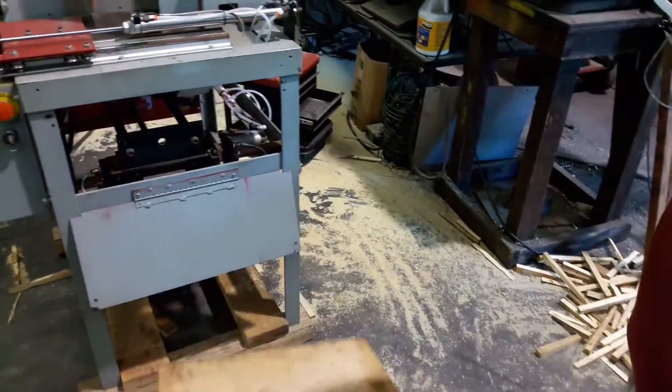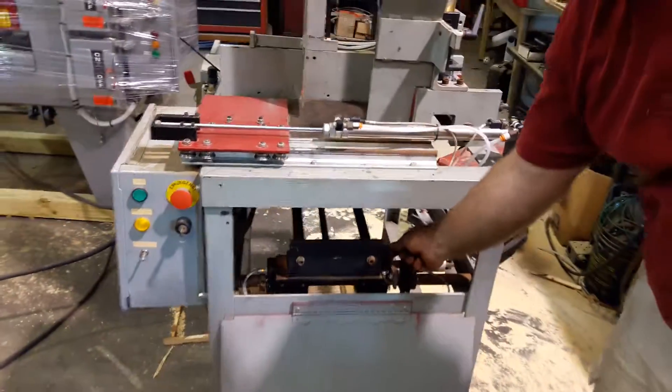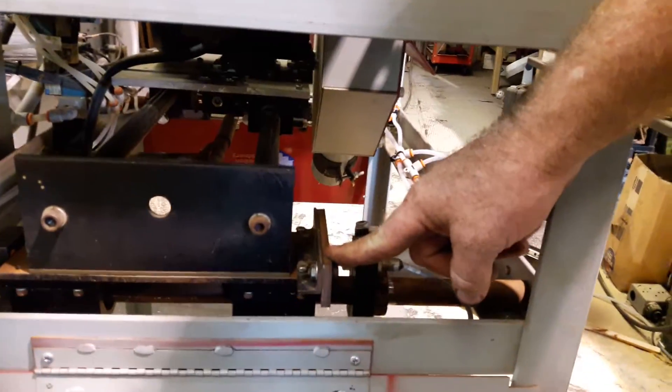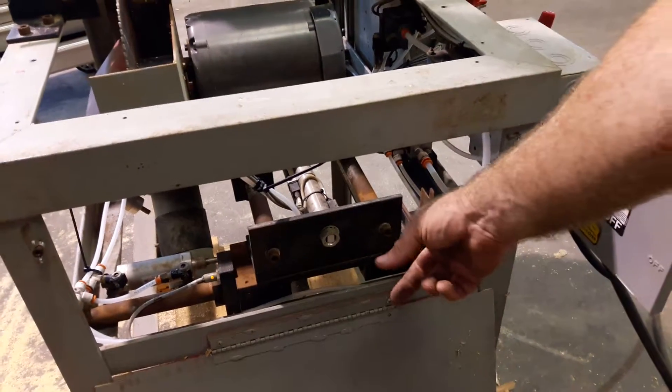So again, we're going to start with the 10-inch. For the 10-inch, all of these wedges — these shims — are going to be in right here on one side. And on the other side, we're going to have all but one in, so one is going to be out and the others are going to be in.